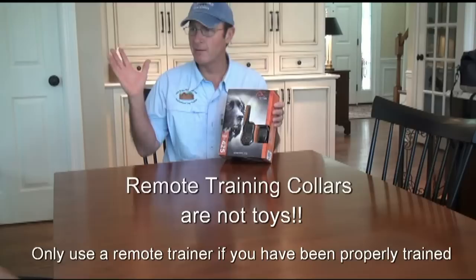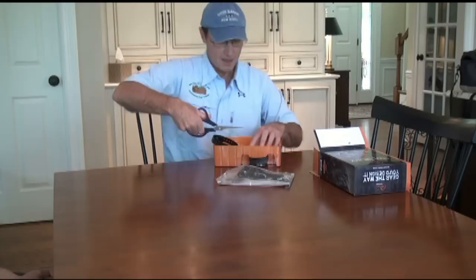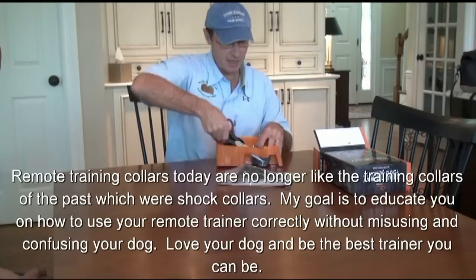We always make sure that nobody uses these collars incorrectly — kids and family members or anyone unfamiliar with the device should not use it. I love setting families up with remotes because when they're used correctly they are amazing.